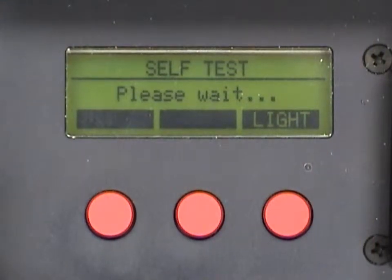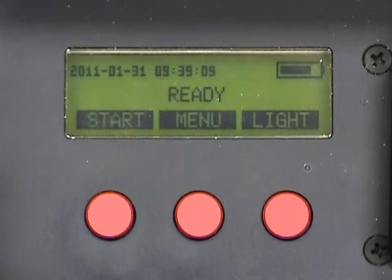The reader will perform a self-diagnostic test to ensure proper reader performance. The display shows the current date and time, plus the start, menu, and light options corresponding to the buttons below.